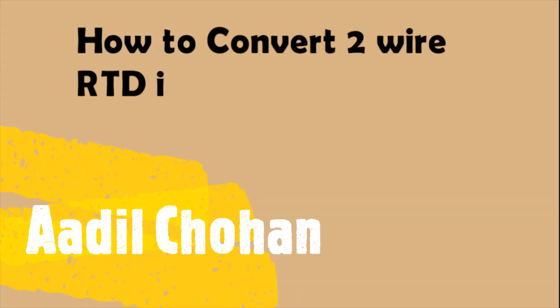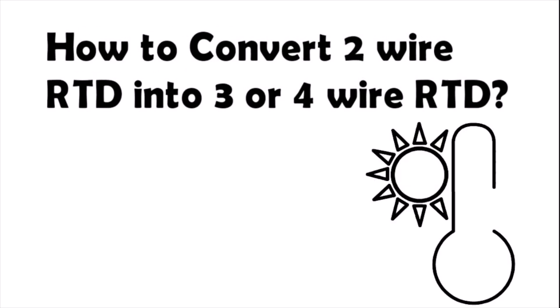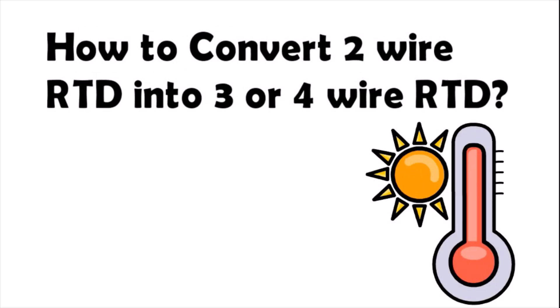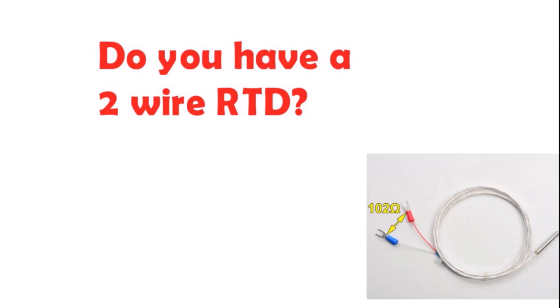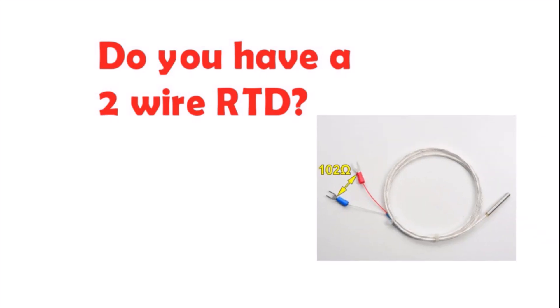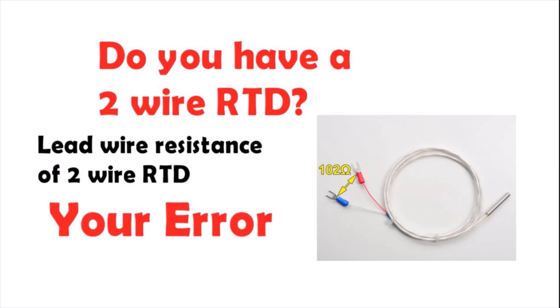Hello, today our topic is how to convert a two-wire RTD into a three or four-wire RTD sensor. Do you have a two-wire RTD? The lead wire resistance of a two-wire RTD impacts the temperature measurements and gives a considerable amount of error reading.